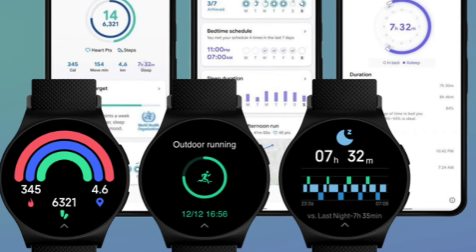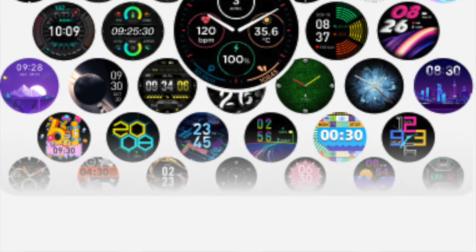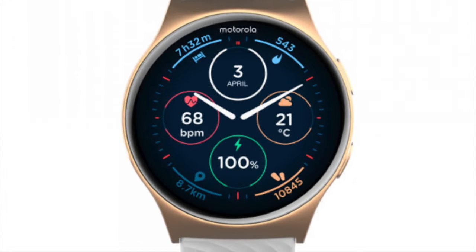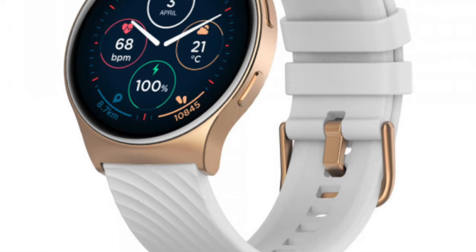In terms of features, Motorola has packed the Moto Watch 120 with familiar health and fitness tracking capabilities. These include heart rate monitoring, blood oxygen measurement, stress tracking, activity monitoring, and sleep analysis. The watch also includes a breathing exercise feature to help users manage stress. So it's all pretty standard stuff.